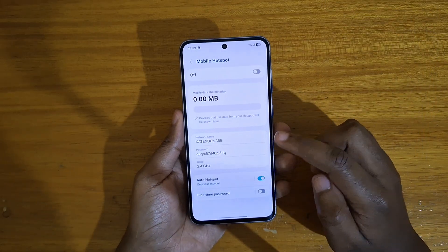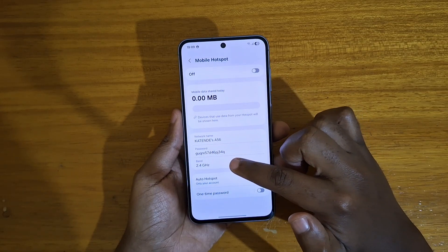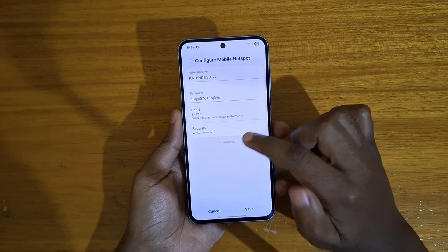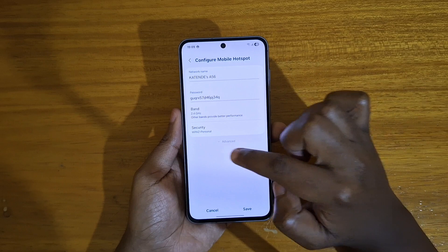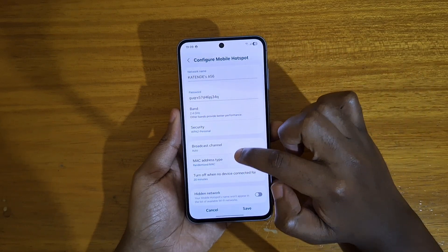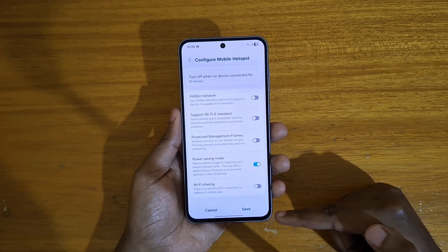After clicking on Mobile Hotspot, you're going to go ahead and click on the band that is here, which is 2.4 gigahertz. And once you've clicked on that, you'll then click on the grayed out option at the bottom — Advanced. Click on that. Once you've clicked on that, you're going to scroll down to the bottom, and that's where you'll find Wi-Fi sharing hidden away.